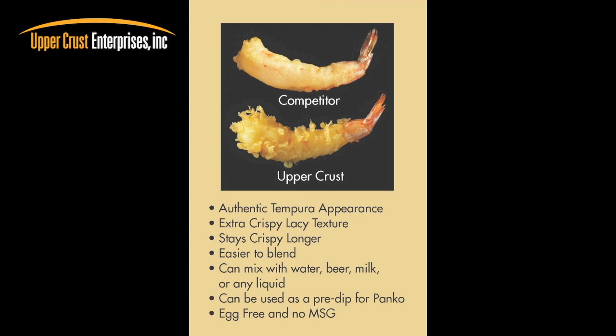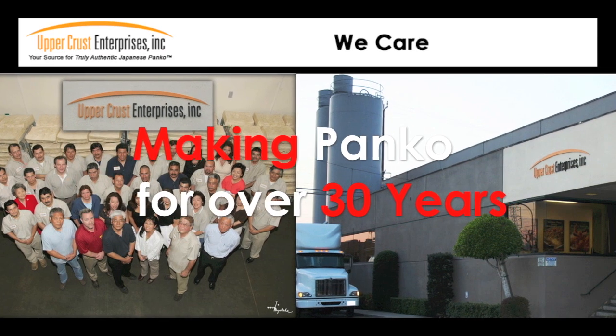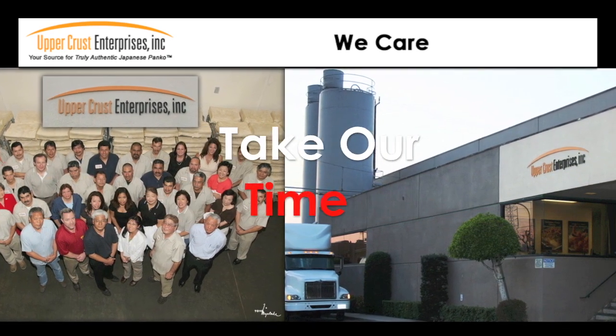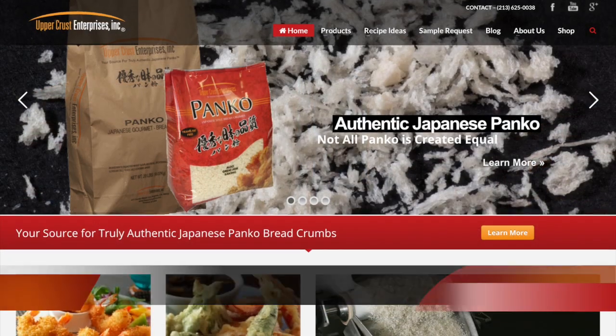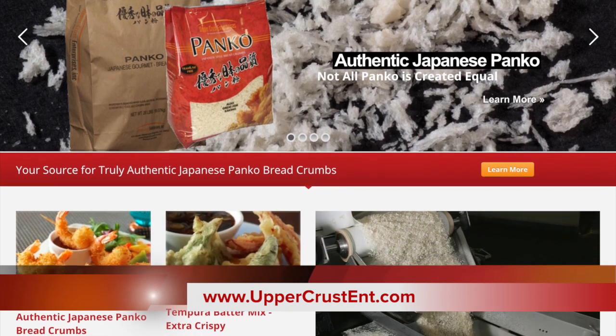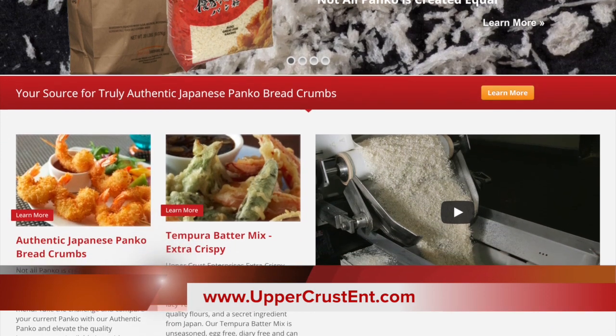A good quality tempura will provide your customers with a delicate, crispy taste — ideal for so many menu applications. We are family owned and have been making authentic Japanese panko and batters for over 30 years. We take our time and follow traditional Japanese methods to create our products. Upper Crust tempura batter and panko are so versatile; once you start using them in your kitchen, you will find so many applications to surprise your patrons.